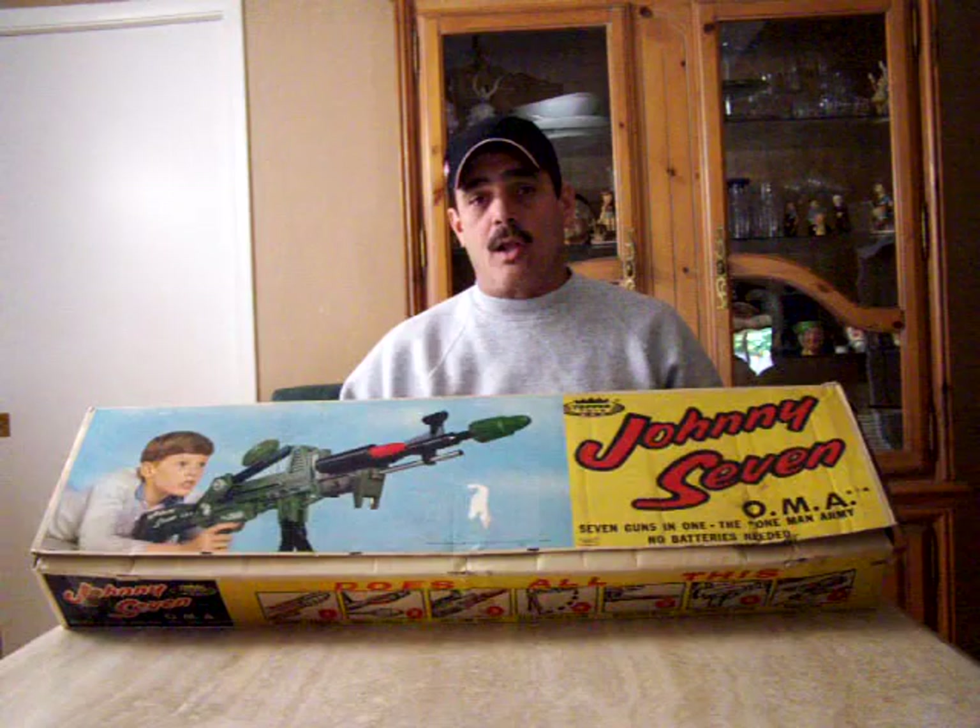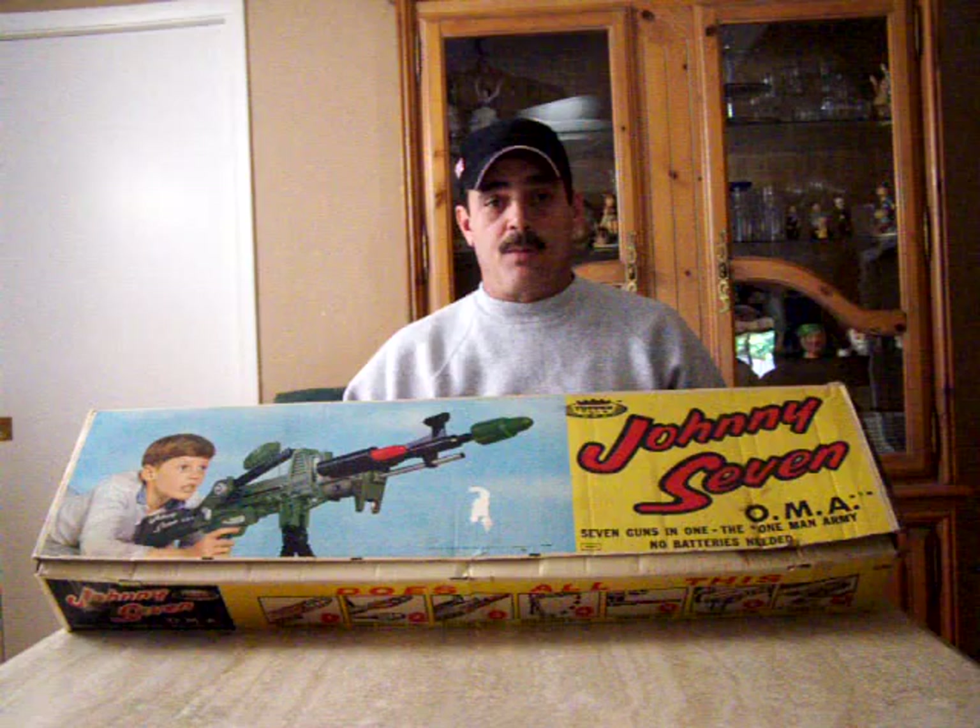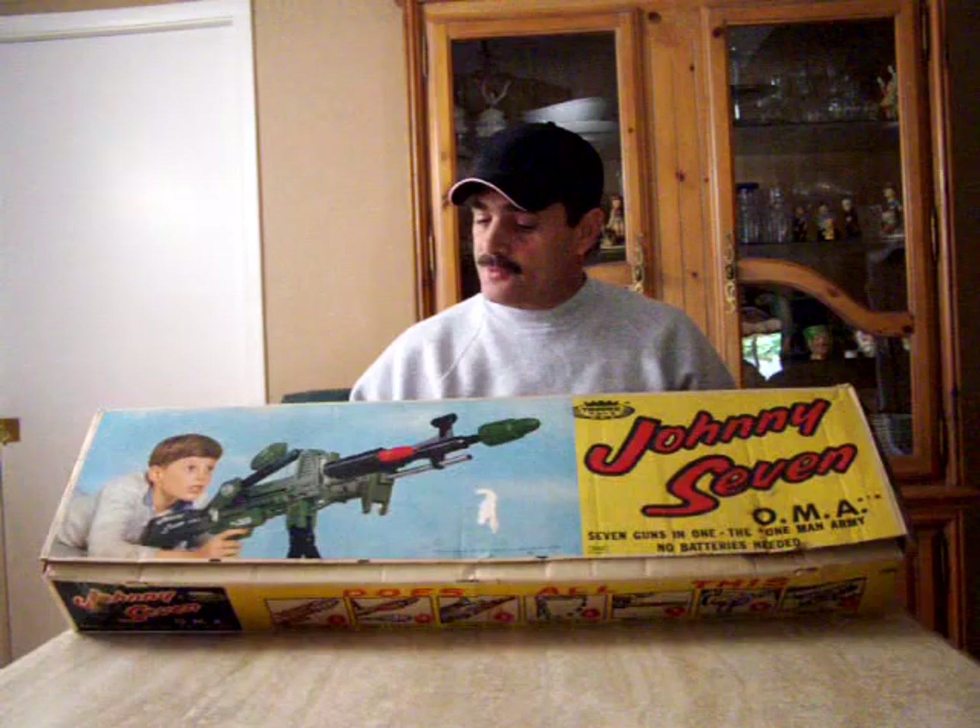Deluxe Reading Corporation made a lot of toys that were sold on the top shelves of grocery stores in the 50s and 60s. Then they came out with Topper Toys to sell their line of toys in toy stores.